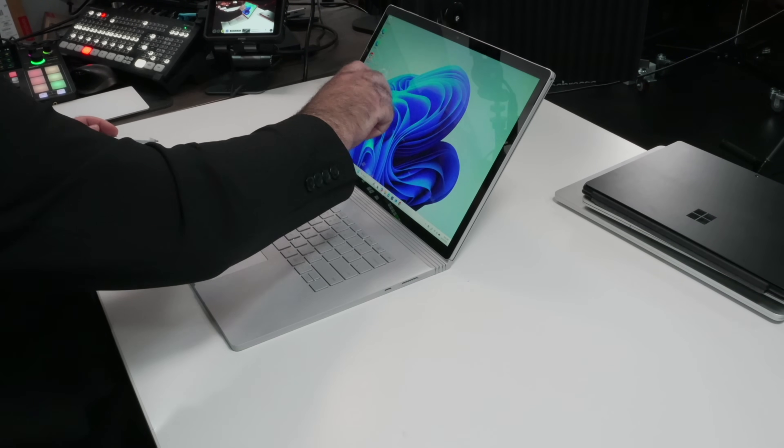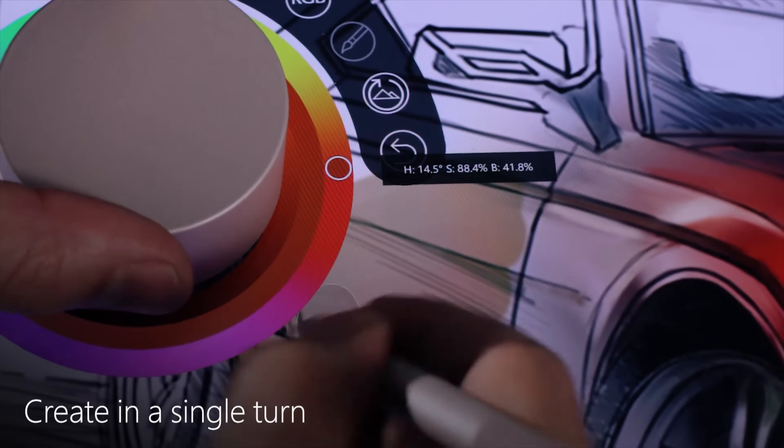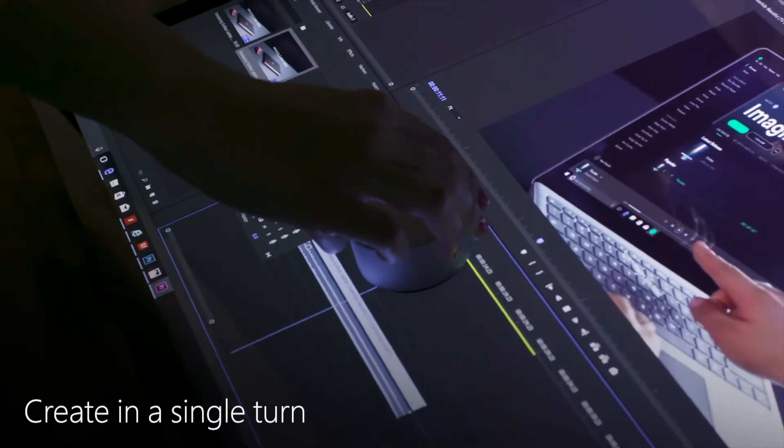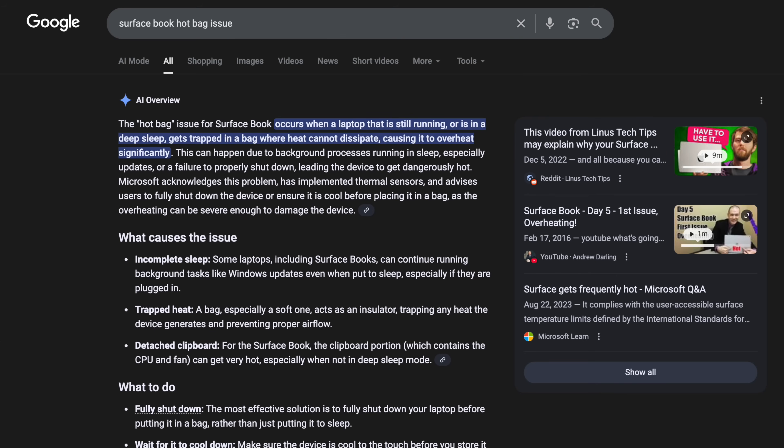You could actually put a physical device on the display and that would be great. Now, it wasn't perfect — the first iteration had some issues. The hot bag issue was one of them, where the sleep/wake was defective or not properly configured, and you would end up with a hot bag.